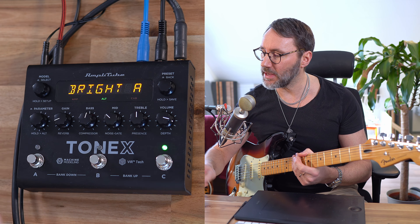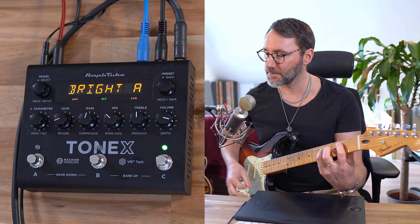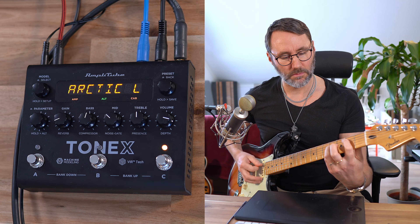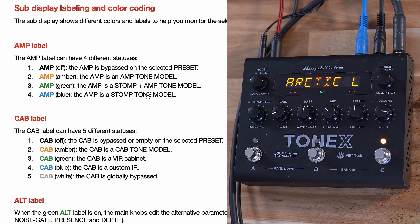If we make a quick jump into the manual of the Tonex, we can see what the different colors on the display mean. If it's black, the amp is bypassed. If it's yellow, the amp is an amp tone model. Green is a stomp plus amp, and blue is only a stomp tone model.